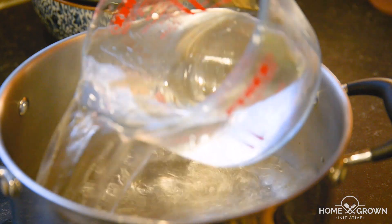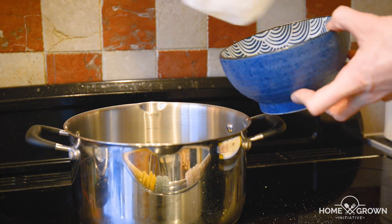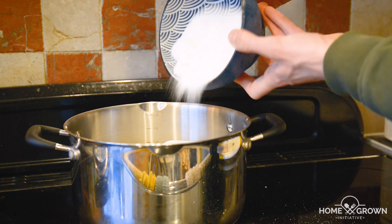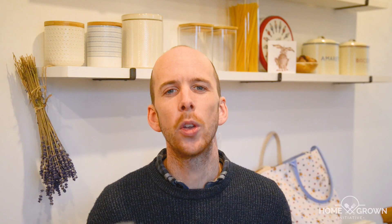Begin by combining equal weights of water and sugar to make a plain syrup. For every 100 grams of rosehips, add 200 to 300 grams of both water and sugar.